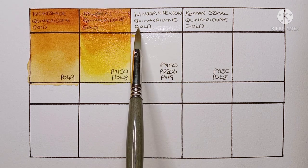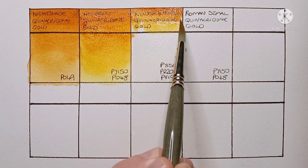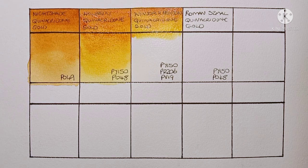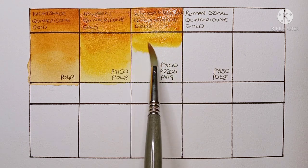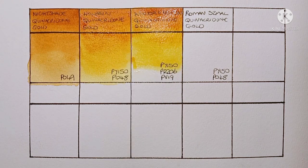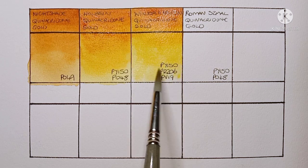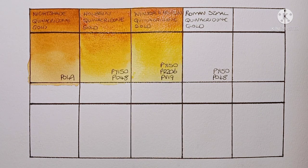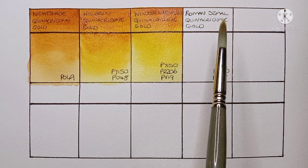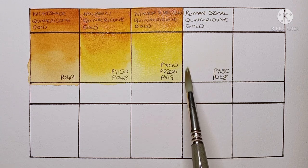Next we have Winsor & Newton quinacridone gold. I was quite interested to try this one as it's a different mix from the other two hues — it's made from PY150 nickel azo yellow (same as before), but this time with PR206 quinacridone maroon and PV19 quinacridone violet. On first impression it looks quite similar to the Holbein, though again it's much yellower than the genuine PO49. It looks great, but we'll have to wait for it to dry to see what it really looks like.